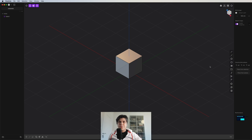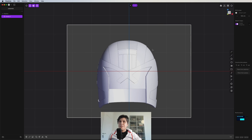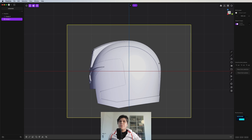The first thing we need to do is go to the front view, delete the cube, and then we just drag and drop our image. I need to be sure that it is in the middle, and then I go to the side view and just drag and drop the picture.